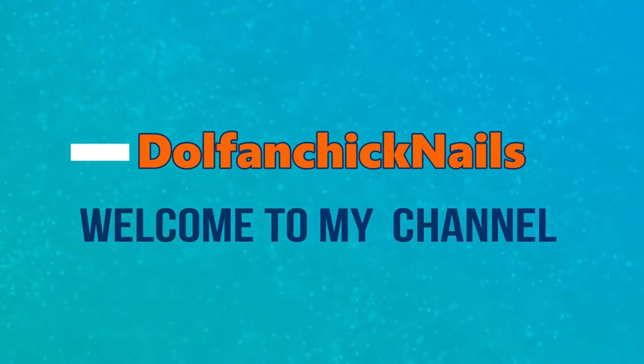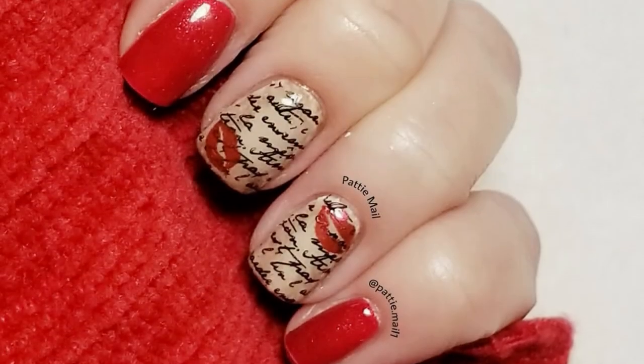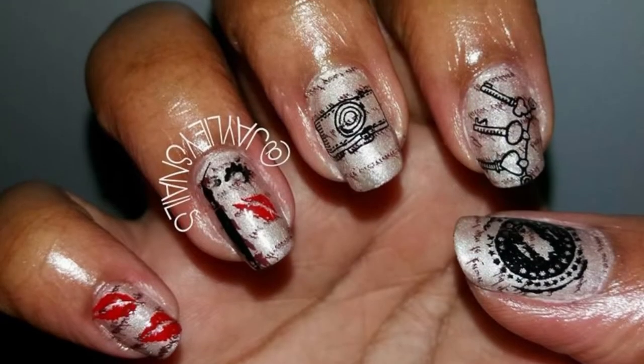Hey guys, it's Frances and I have a YouTuber's Weekly Collab for you. This week's theme was Vintage Nails, hosted by J Nails — so thank you J Nails for hosting. Here's a sneak preview of what all the other ladies have done.